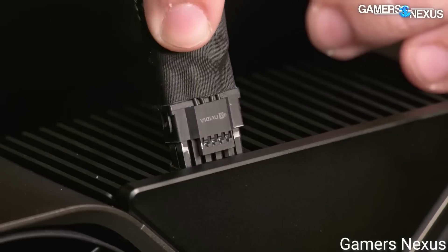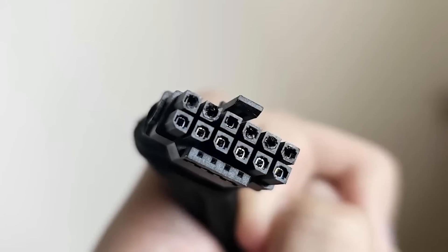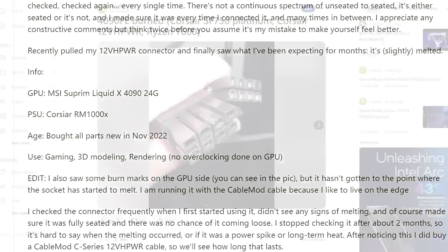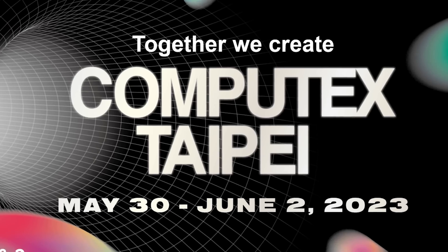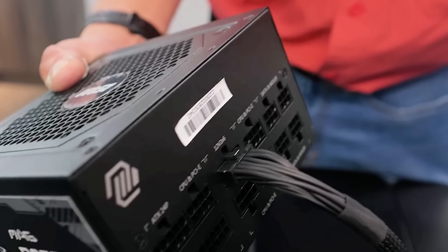First up for today, if you saw my recent video, you know that people are still having issues with RTX 4090s melting. Well, it looks like we weren't the only ones who noticed, as two GPU makers have a solution with two very different approaches. The products were shown off at this year's Computex, with the first being from MSI.